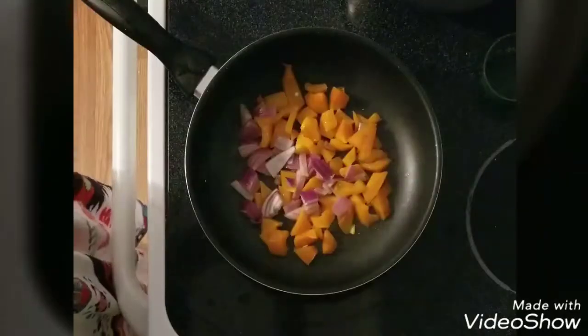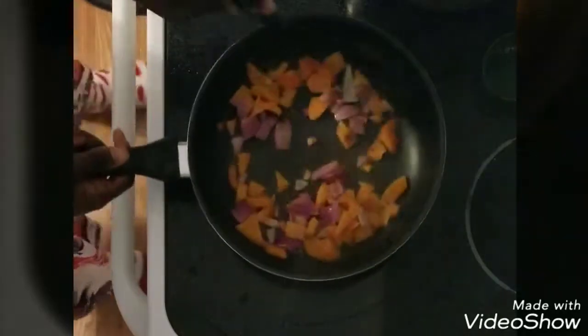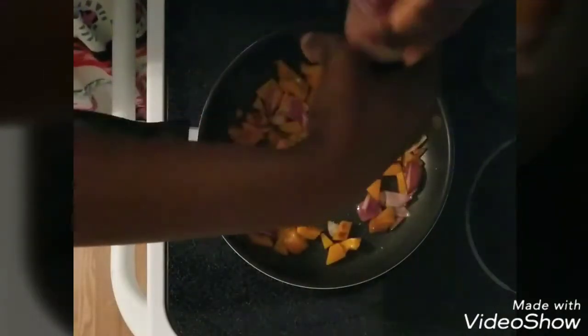Hey everyone, I'm Danny. For today's video, I'll be showing you guys the way I prepare my tacos. I'm starting off with some bell peppers and some onions, and then I'll be adding some salt.